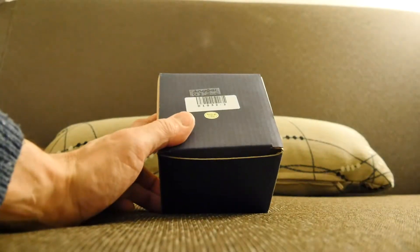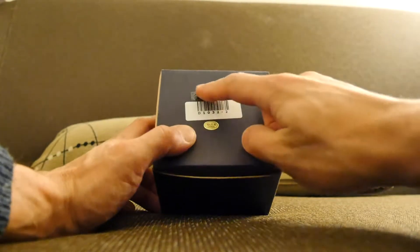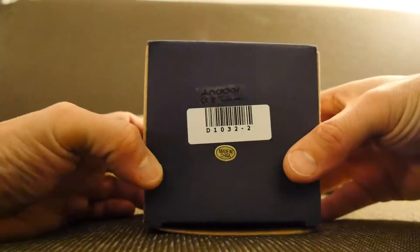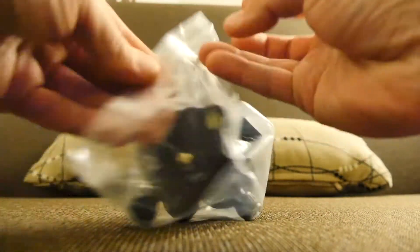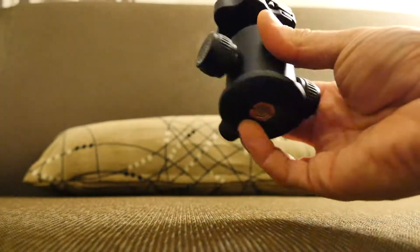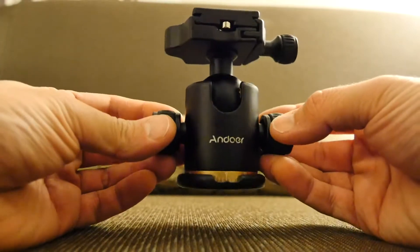It comes in a box and it's a weird name. I'm not sure how you pronounce it but it's A-N-D-O-E-R — Andoer. I'll open that up. I've got this on Amazon US with some Amazon dollars that I've accrued over the last couple of years. I think it was about $20 but I couldn't possibly comment. I'll leave a link down below when I find out how much it is.